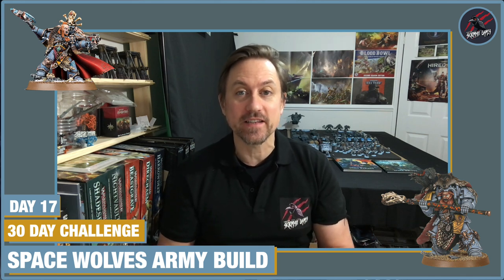Hey, welcome to Tabletop Skirmish Games and day 17 of the 30-day challenge. Today I was going to just chill out, work on the rhinos and the predator, get as much as I could done. But once I got into it I just couldn't stop, so it's another late one. I managed to finish the two rhinos, which can also be the razorbacks, and the predator today. I'll talk you through the different ways to put together the razorback and the rhino, how I've magnetized and can change the weapons on the predator, and show you the recipe I used to paint it.